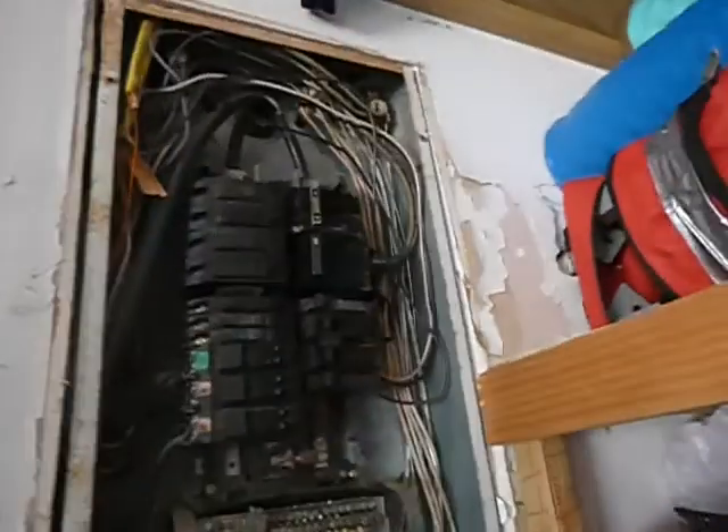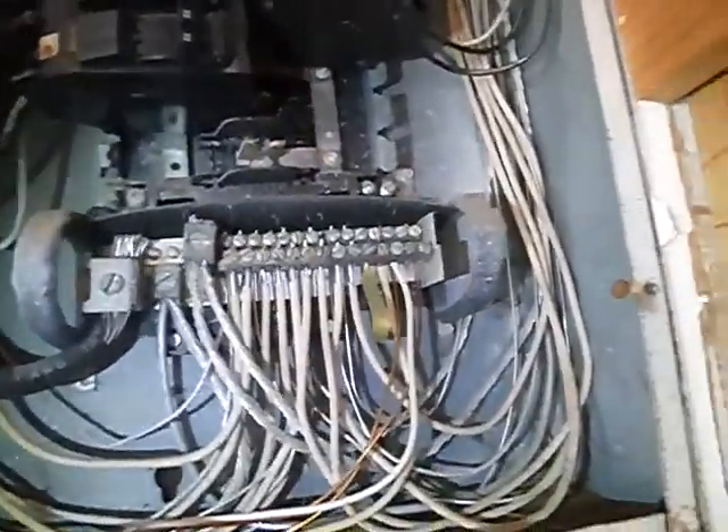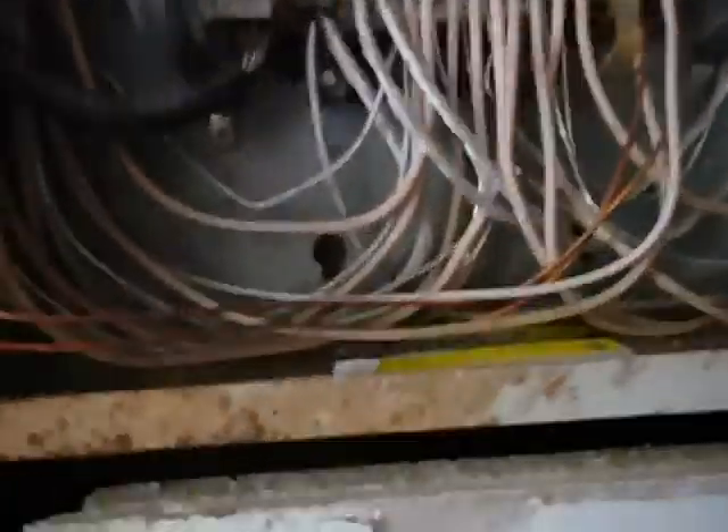This is the main electric service panel. This is an aluminum-wired house and none of these aluminum connections have antioxidant paste on them. We have unprotected conductors entering the hole without a connector. We have an open knockout spacer in the hole. We've got gaps between the cabinet and the wall larger than an eighth of an inch. The bonding location is not labeled inside of here. We only have one ground wire and I don't know where it goes.